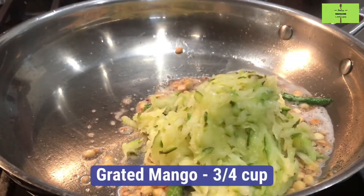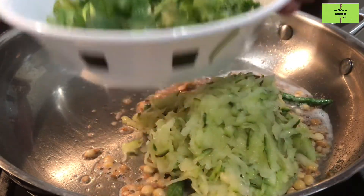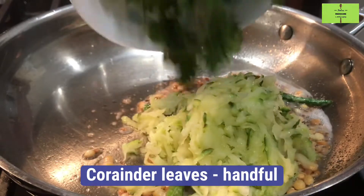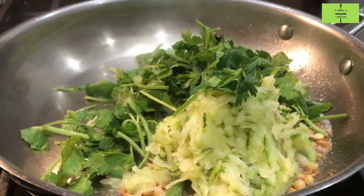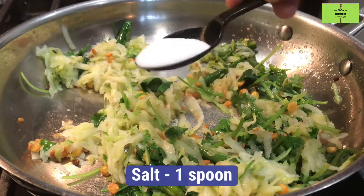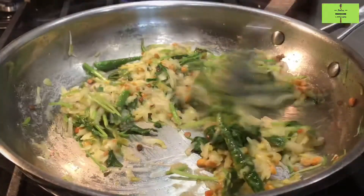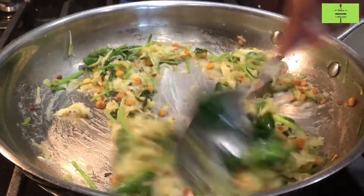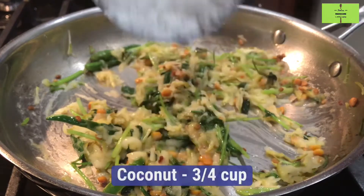Add three-fourth cup of grated mango. Add one handful of washed coriander leaves. Mix it well — it will get cooked in 2 minutes. Now add 1 spoon of salt. Switch off the flame and add three-fourth cup of coconut and mix it.